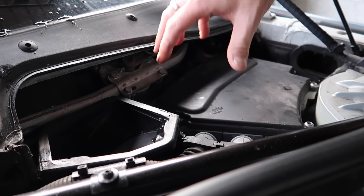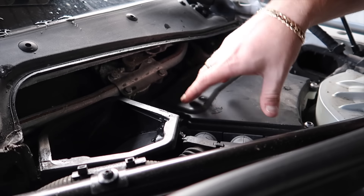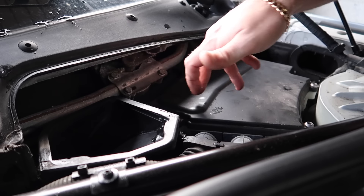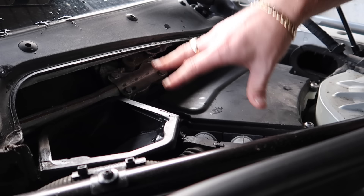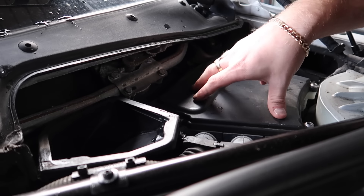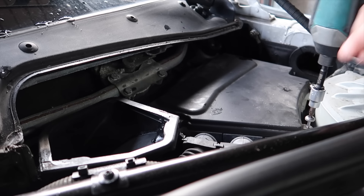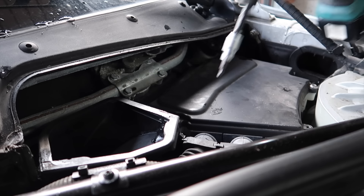These are the engine bay fuses — the ones that control the majority of the electrics, and also the ones that control the top speed limiter. That's why they hide it away here so you cannot access it. A lot of people are not going to believe me when I say it's here, but I'm about to show you what fuse it is to locate — especially on your M5 — remove it, and your M5 will have full power. We're going to go ahead and release all the bolts for the ECU box itself.